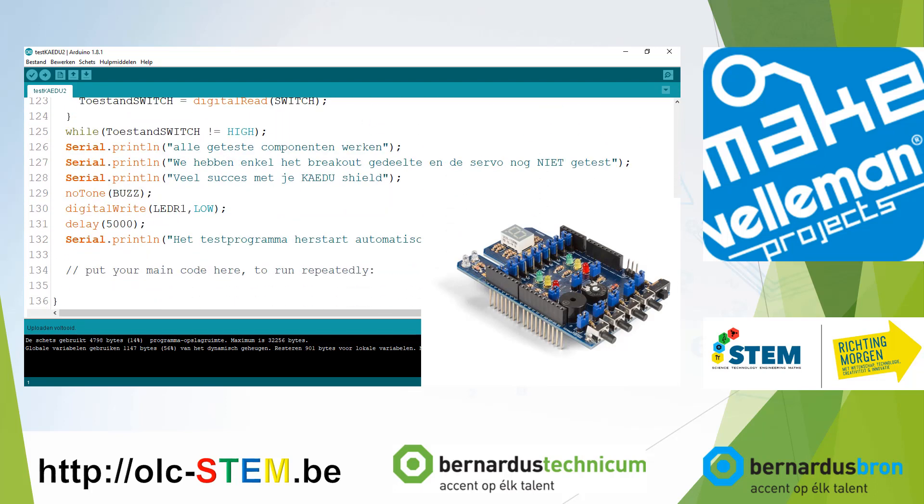I hope you have understood how this test program works. You can download the program using the link in the description. Download it to your Arduino and check if your KAEDU shield that you soldered is working fine. The only things not tested are the seven segment display and the infrared LED and photo receiver. I hope this English explanation has been helpful, since most tutorials are in Dutch, but I wanted to make this one in English because the KAEDU shield is an international product. Thank you for watching, and I hope your KAEDU shield works great.